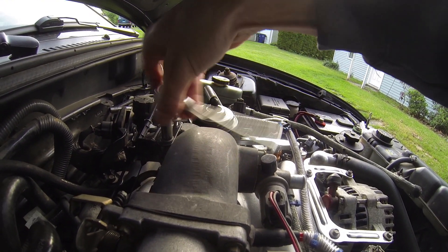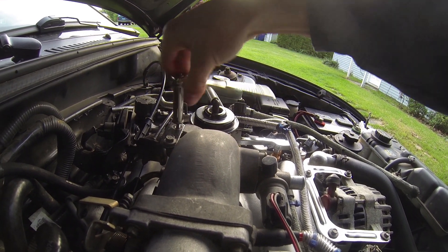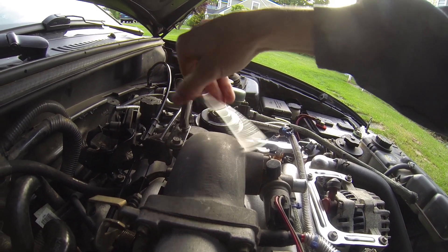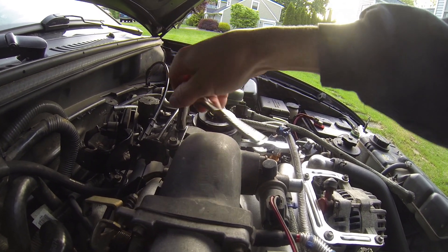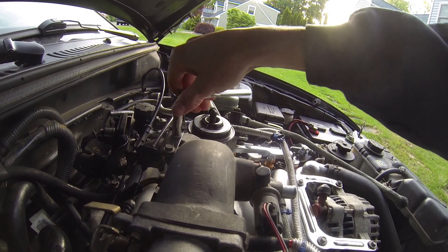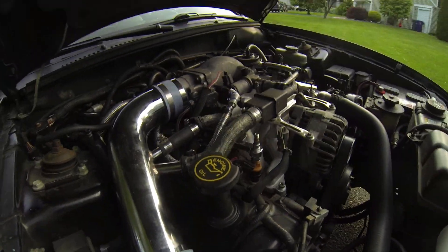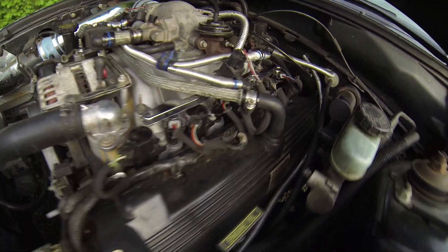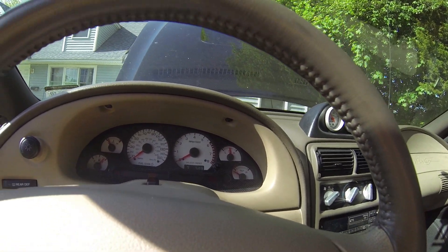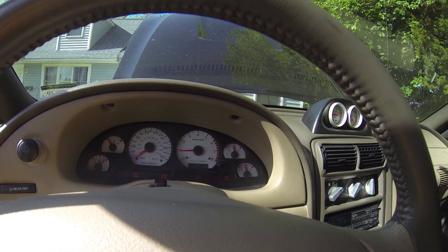Last bolts on the throttle body linkage. Should be pretty self-explanatory, it can be kind of a pain — sometimes things pop off when you're taking them apart. New fuel rails installed. Start the car up and make sure nothing catches on fire or explodes.